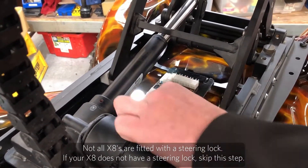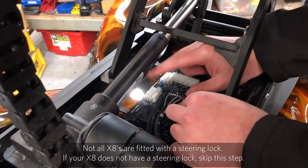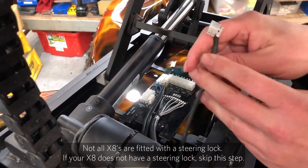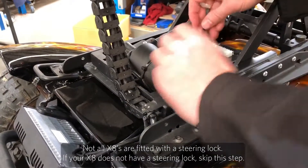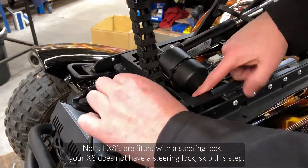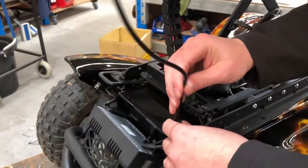We then follow the steering lock wire to the circuit board and, using the clip on the top, press it down and remove the plug. We then drag the wires out from under the seat unit towards the power module at the rear so it's free and can come off.